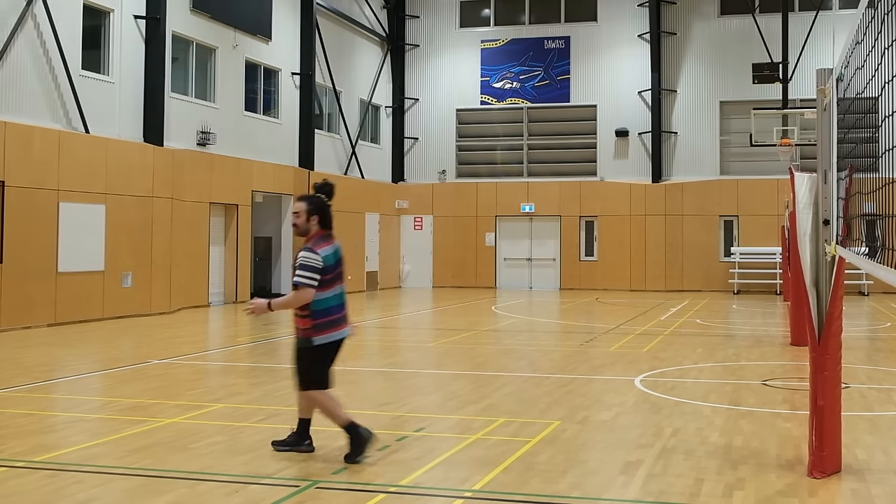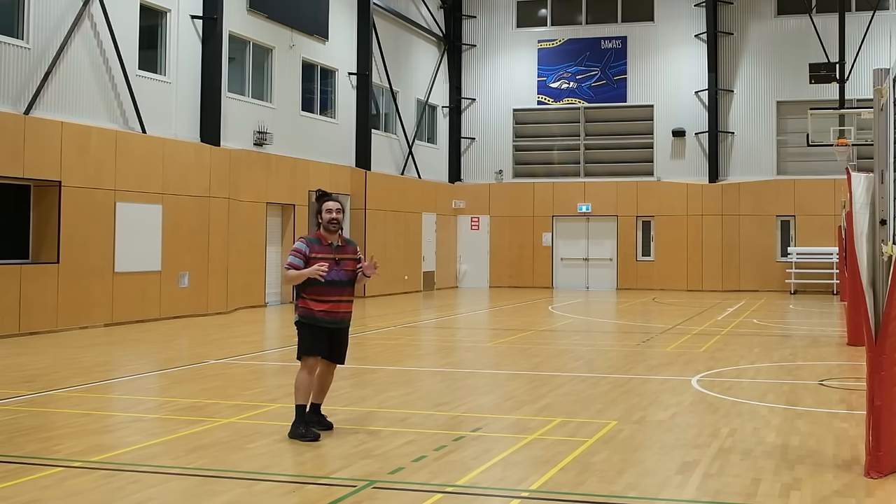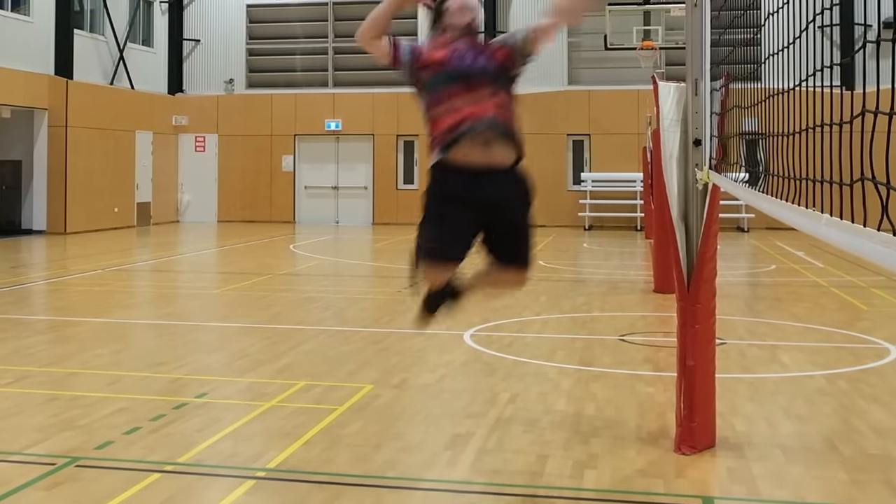So when you're spiking, be explosive. Sometimes you need to wait a little bit longer than you think when that set is going, and then you need to explode. To be an effective spiker, you need to be explosive — not only in the contact point, but also in your approach. Explode into your spike.